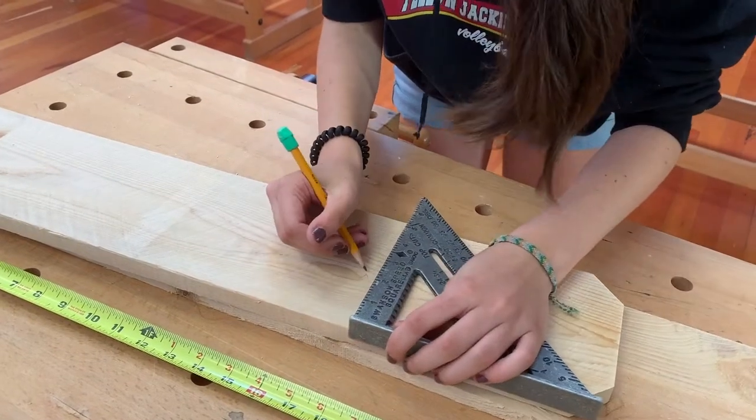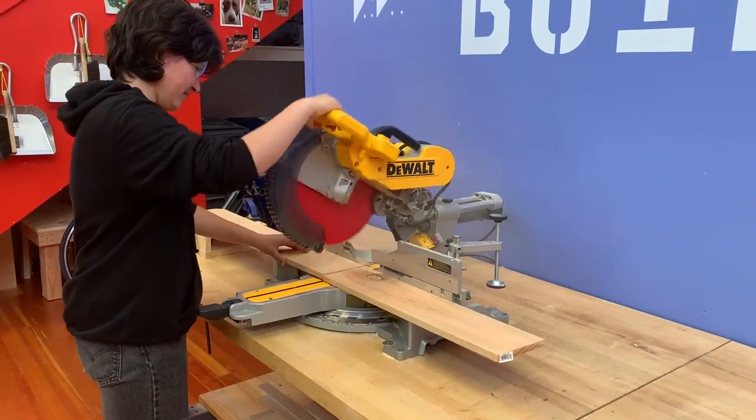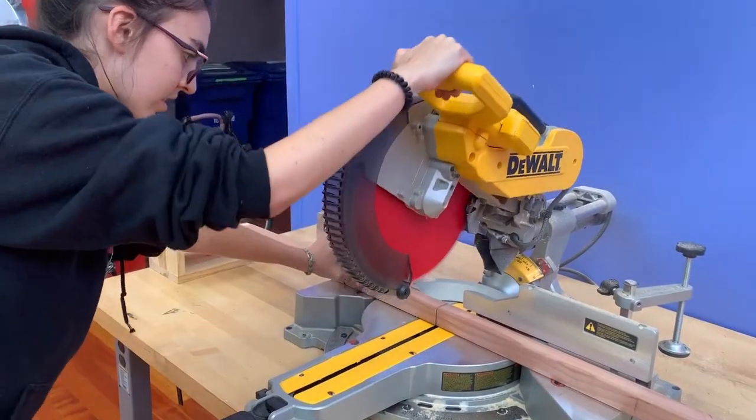We use a tape measure and a speed square to mark our measurements one at a time and then we use the chop saw to make the cut. We'll do this for every single piece until we've cut all of our pieces out of the cedar and the balusters.